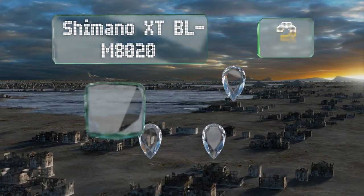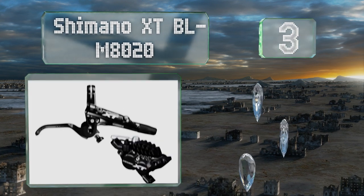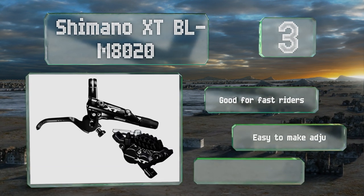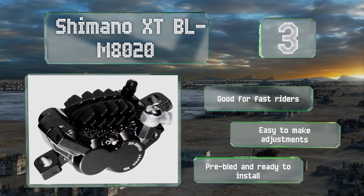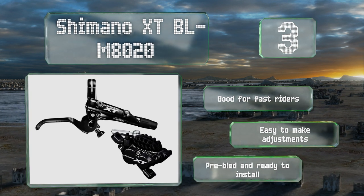Nearing the top of our list at number three: when hurtling down a steep course featuring sharp switchbacks and big rocks, you may need to stop on a dime in order to avoid injury. For those occasions, the Shimano XT BL-M8020 has four pistons to respond quickly when you squeeze. This one's good for fast riders, it's easy to make adjustments, and it's pre-bled and ready to install.